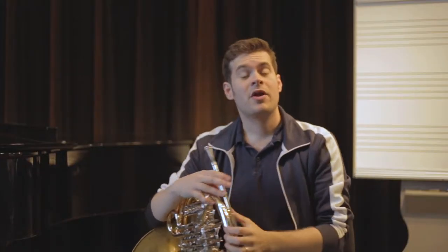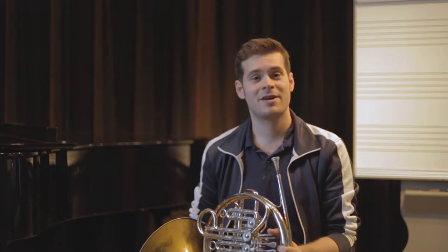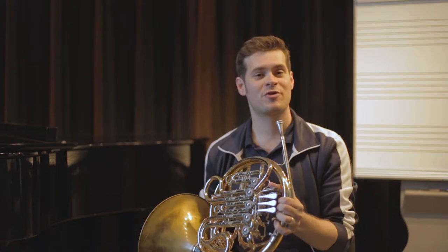Today we're going to be talking about how to actually hold the French horn for younger players. A lot of times you'll see mistakes in a lot of different ways, so we just want to make sure that it's a nice, comfortable way for you to hold the horn.